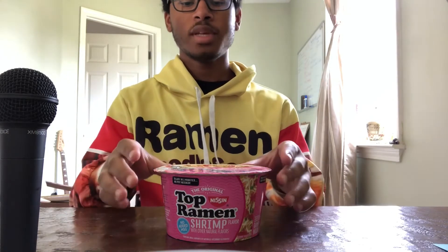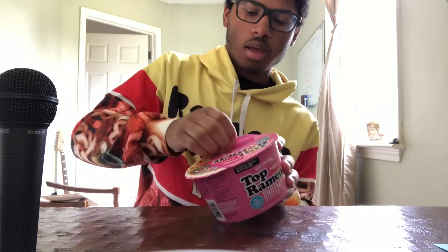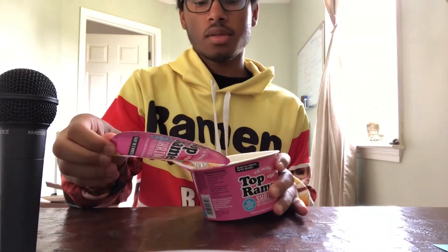Hello! Today I will be trying Top Ramen's Shrimp Flavor. I've never had Top Ramen in this bowl form, but I'm looking forward to seeing how they do it.